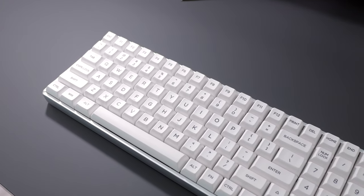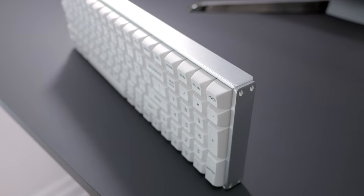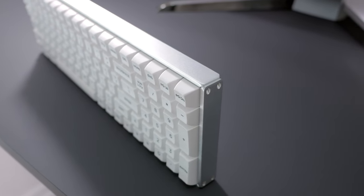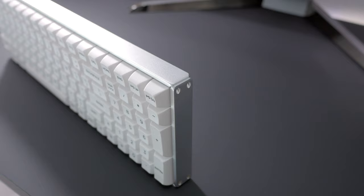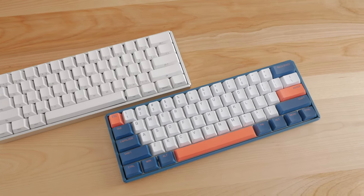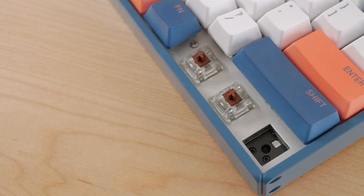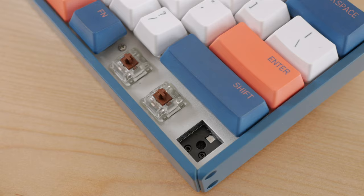Since I first tried Icunix's F96 keyboard, I've been a fan of their quality. However, I prefer smaller keyboards, and at the time they did have a 60% option, but it was quite old and I was hoping they'd come up with an updated version at some point. And they did! This new model now has hot-swap switch sockets, a really welcome addition.